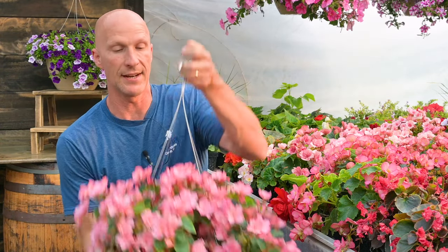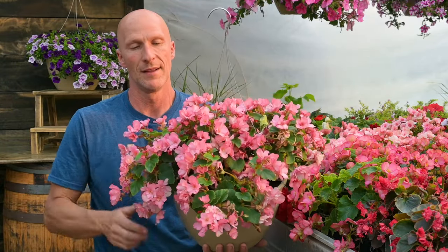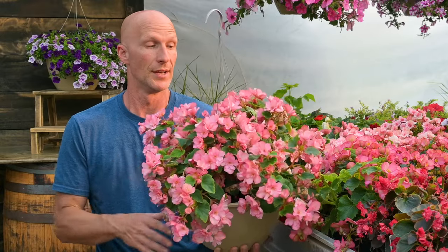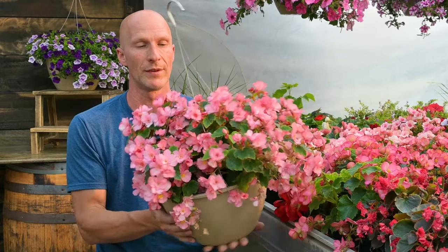Now if you want to put them in baskets, they look fantastic in a hanging basket. This is a 12-inch hanging basket, and I put five of the homilus begonias in here and it turned out absolutely fabulous. I did not plant this very long ago, so it really took off and it looks great — five plants in a 12-inch hanging basket.